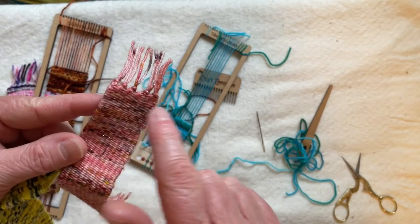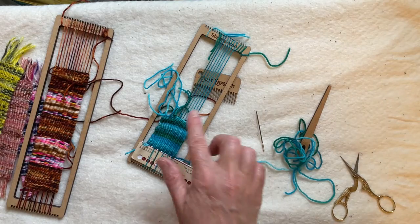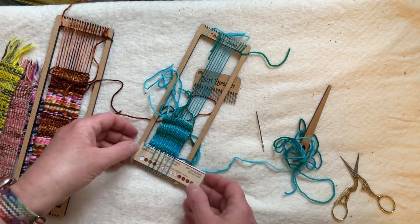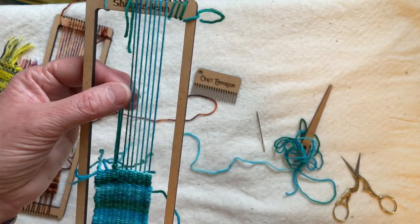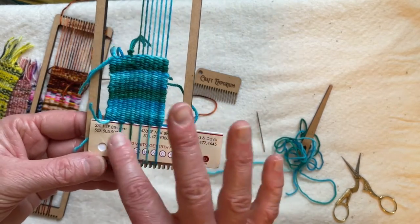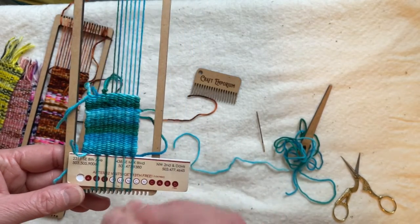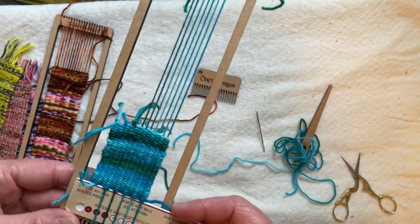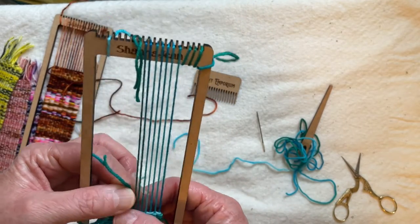Hem stitch locks in your stitches so you can have fringe without having to knot and without worrying about everything getting loose on your edges. If you're going to tie knots, overhand knots are the best aesthetically and for locking in stitches, but you need quite a long tail to do overhand knots. Due to a little bit of arthritis, I'm not great at very small scale manipulation.